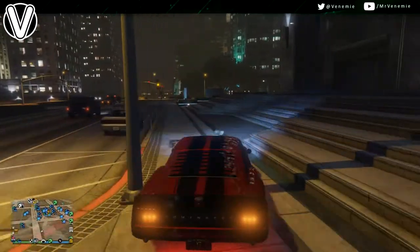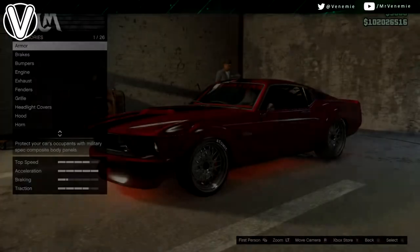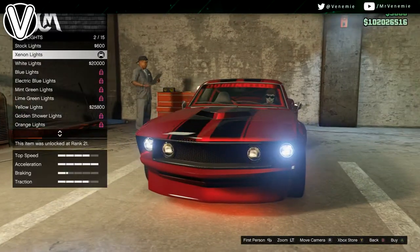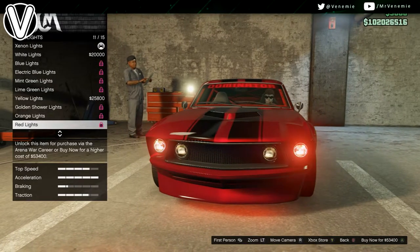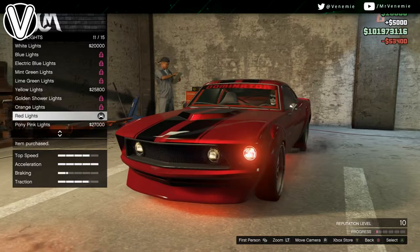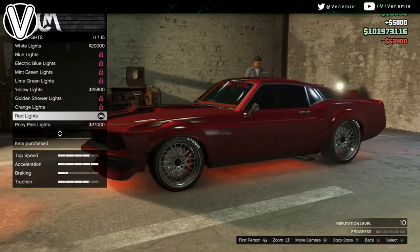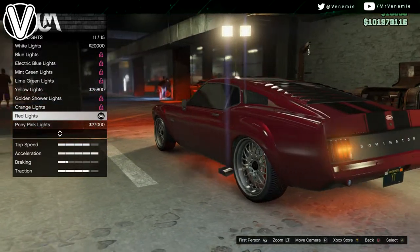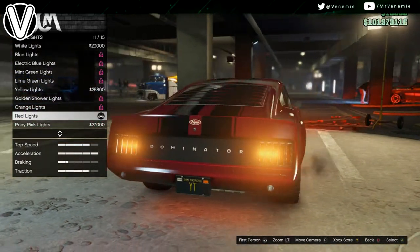Regardless of what pearlescent you do go for, it looks absolutely beautiful. On the new Dominator with the black stripe as well, I don't know what it is, but the whole red and black colour scheme on this car definitely works. It looks absolutely sick, amazing, beautiful — whatever word you want to use — at car meets, it's definitely one of my favourites so far.